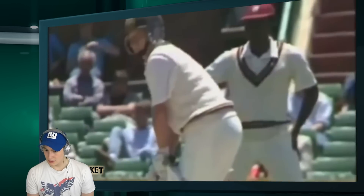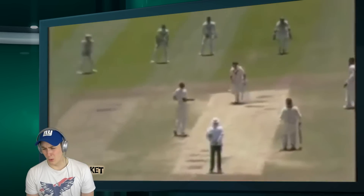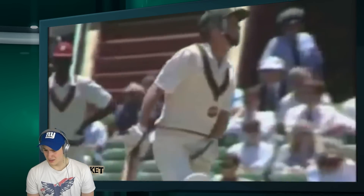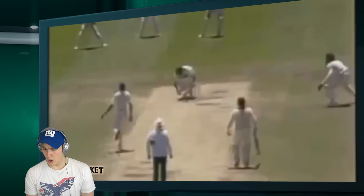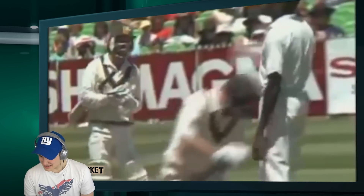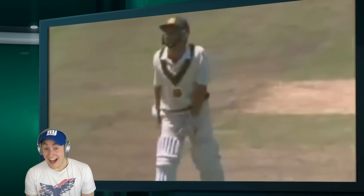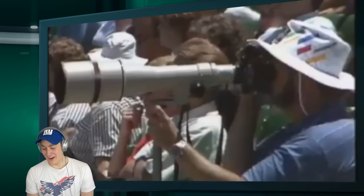Then it was Ian Healy's turn to face this batsman's nightmare. Oh no. Oh, what? He got hit — he's just being a man about it. Well, that really hurt. He got hit again — getting one in that area is enough. He got two! Poor guy.